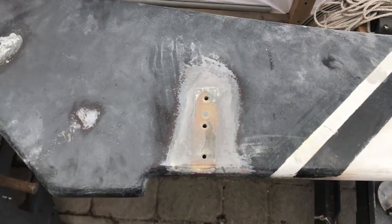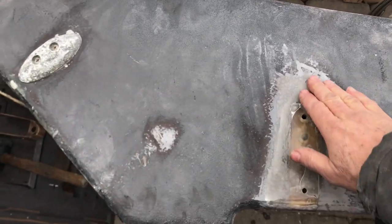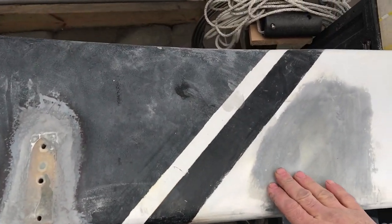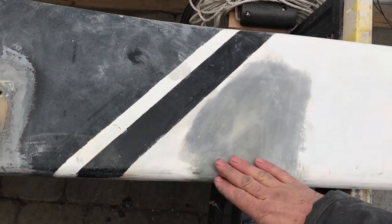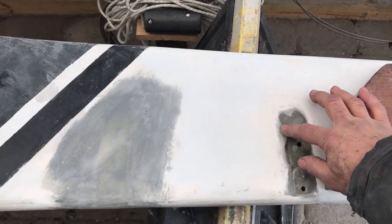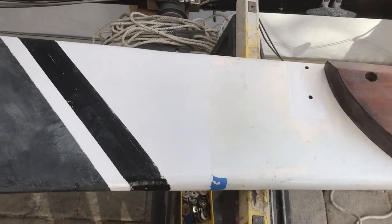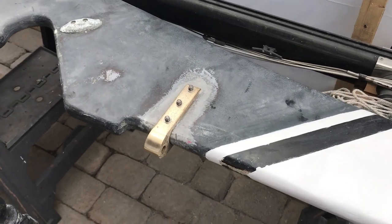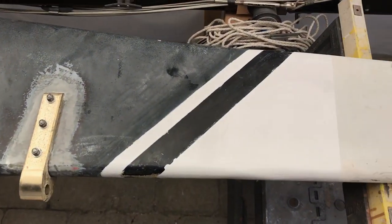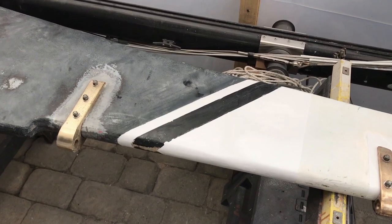I've got the rudder prepped for the installation of the gudgeons. I've over-drilled the holes, filled them with epoxy, then drilled the proper size hole. Did some fairing where I went aggressive on the sanding of the gel coat and then some barrier coat. Same thing where the old rudder quadrant was attached - I got this nice and smooth, ready for paint. Same thing for the top gudgeon that I'm adding. So now the gudgeons are mounted to the rudder using stainless steel bolts and nuts, 316 stainless, which is a bit stronger. The rudder is now ready to be mounted after I address the hole in the transom.